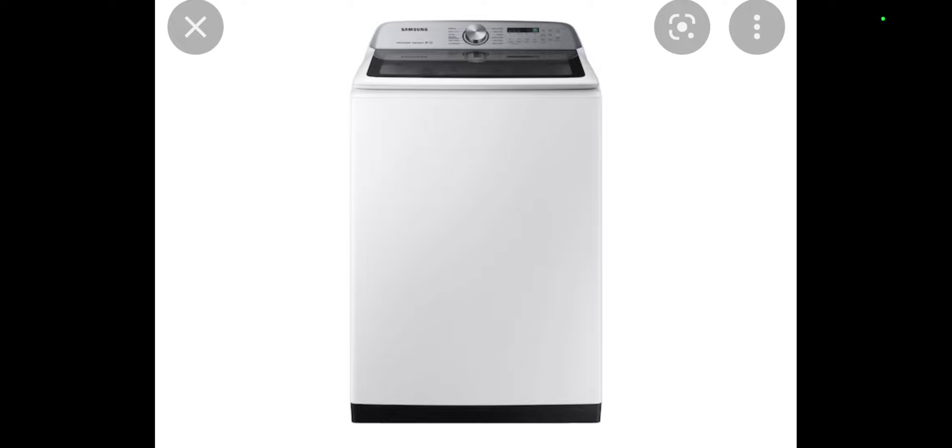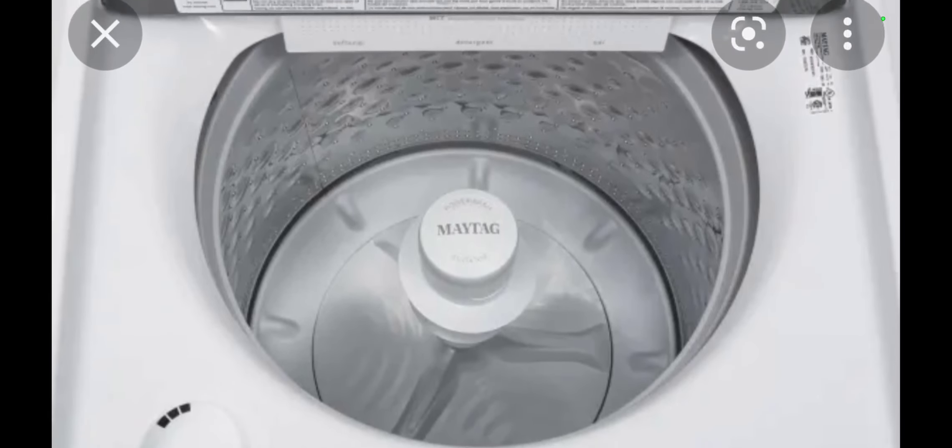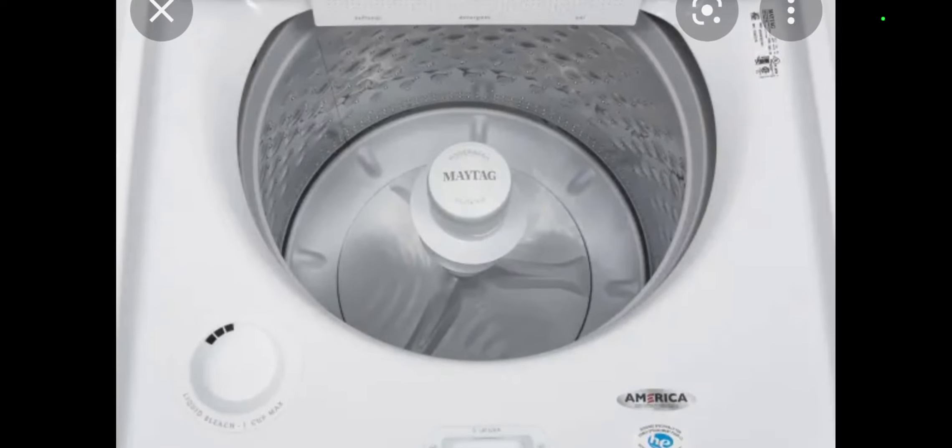I noticed that it was leaking. So my grandparents called a repairman. He looked at it and just said it had to be replaced. Not even three weeks and it already had to be replaced. They replaced it with a commercial Maytag 8G washer.